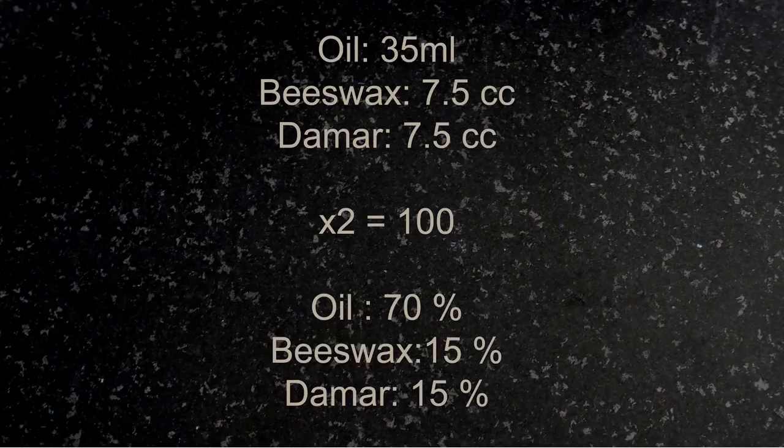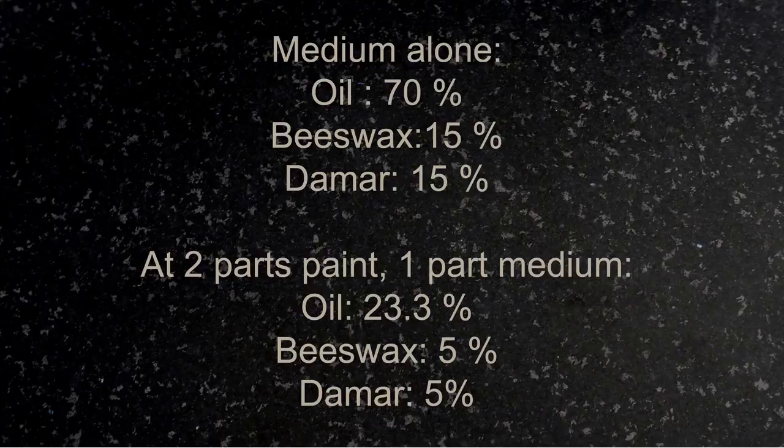This is our basic proportion. If you multiply it by 2, you get 100. So that gives us 15% beeswax and 15% damar in the medium. Now we're going to put the medium into the paint at one part medium to two parts paint, so that gives us 5% beeswax and 5% damar.